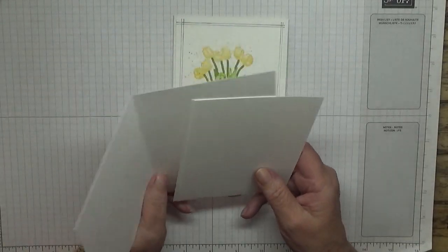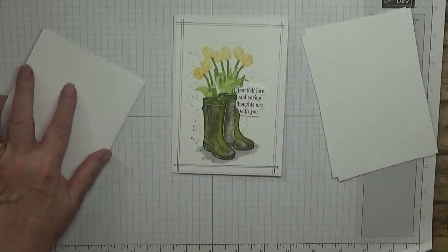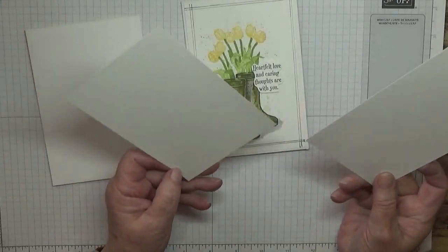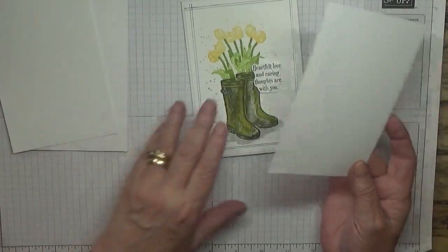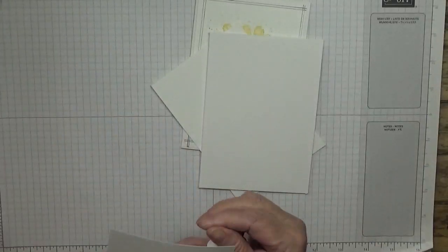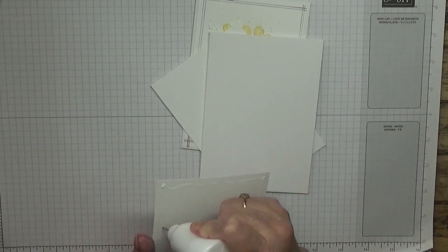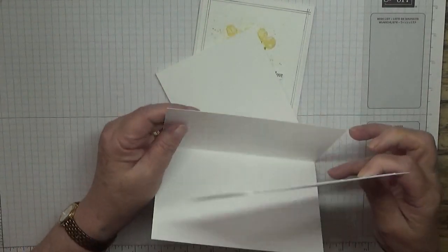I've got a card base of 8 and a quarter by 5 and 7/8, scored and folded on 4 and 1/8, folded in half. I think I've got that right this time. I've got two mats at 5 and 5/8 by 3 and 7/8 — one for the inside and one for the outside. The inside is plain so that you can write your own message inside.